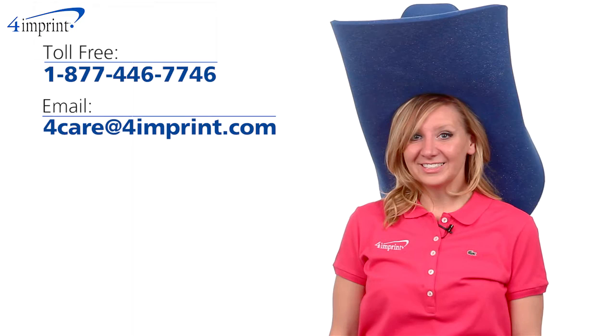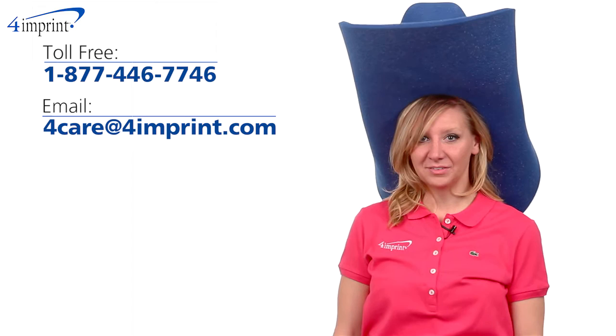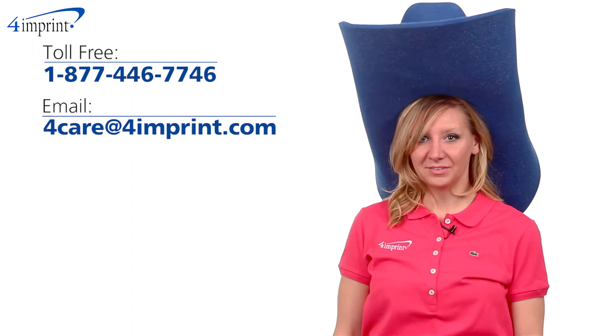It's also available in a wide array of colors and your price includes your one color imprint on the front band. As always, if you have any questions about this or any of our other products, please contact one of our friendly customer service representatives.